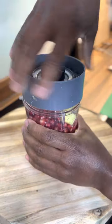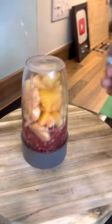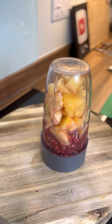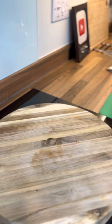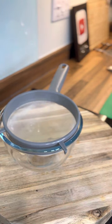What we're going to do is put on our lid — look at that, beautiful and nice. We're going to blend it, then run it through a strainer. You don't need to blend it too long when you have a good blender.